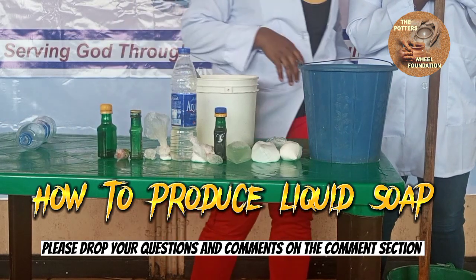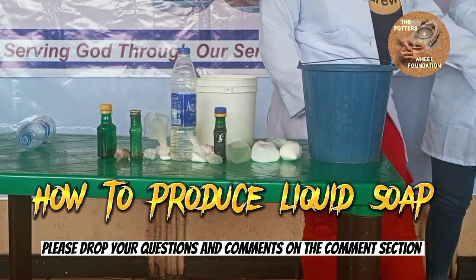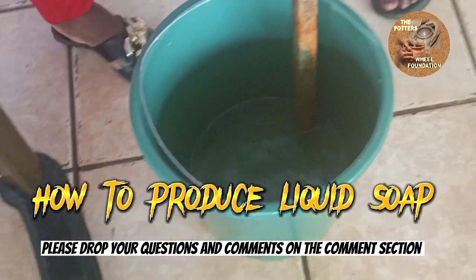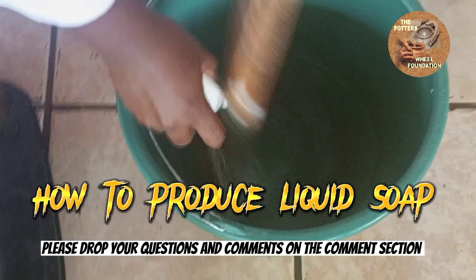So first of all, measure our water into a big bowl. Then carefully add our nitrosol. Be careful not to add too much so that it's not too thick.